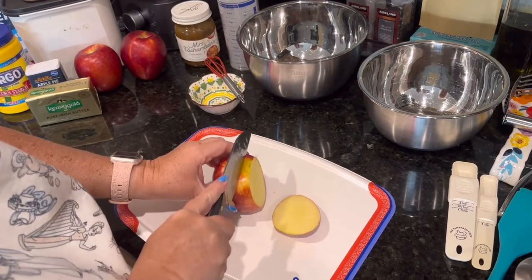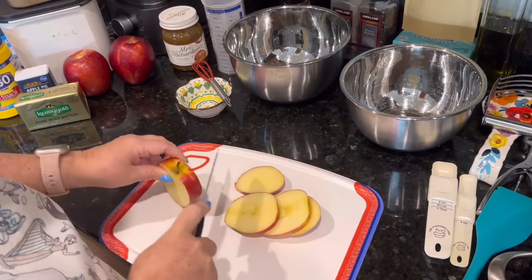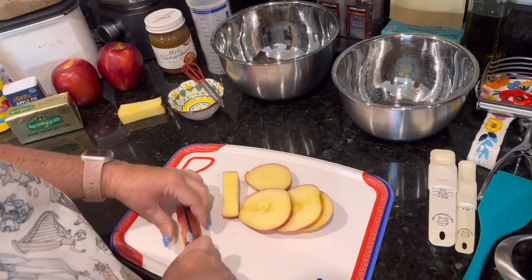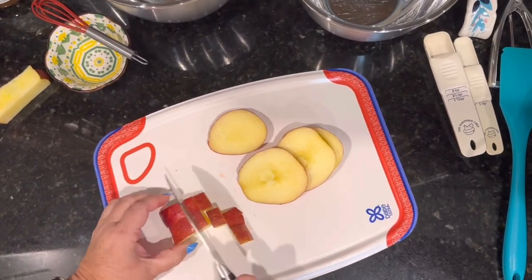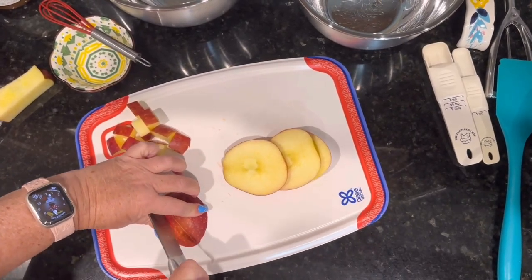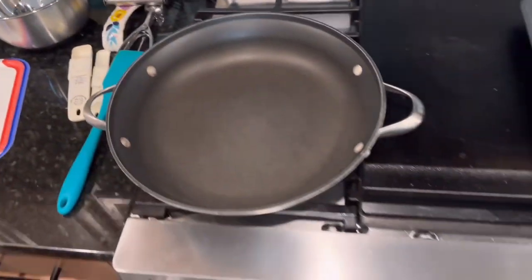We want the apple pieces to be about quarter-inch pieces roughly. I'm leaving the peel on — you can peel them if you like, but my family actually prefers it on. We're going to get all these chopped up and put into the pan so we can start sautéing them. We're essentially making an apple pie filling that'll fit in our little mini muffin cups. Also, we forgot — let's preheat our oven to 350.